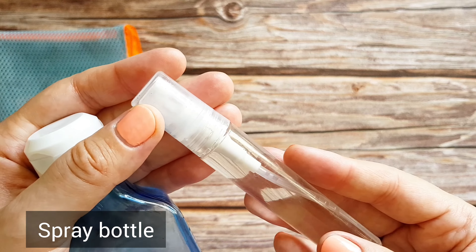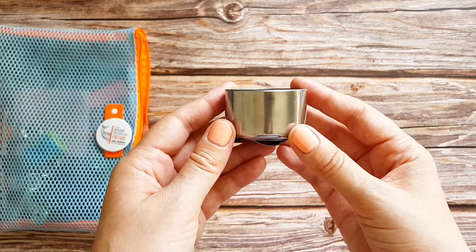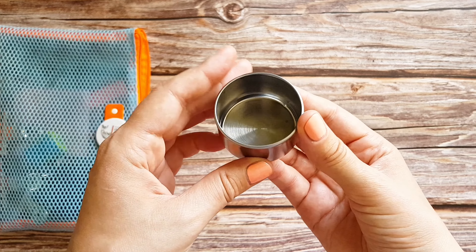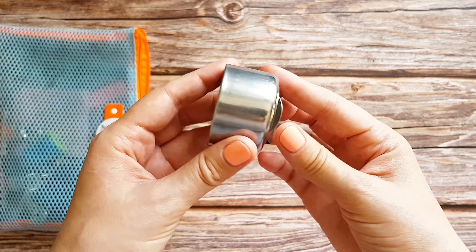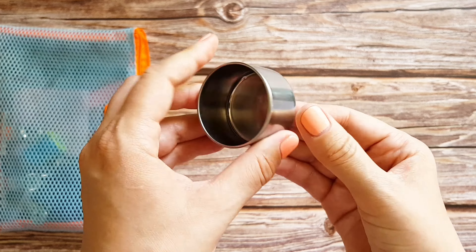This little spray bottle I use to reactivate my paints quickly. Next is my water cup. I'm using this metal cup which is intended for oil paint solvent, but it is actually the perfect size and it has this sort of clip at the bottom so I can attach it to my pad and it will stay in place.